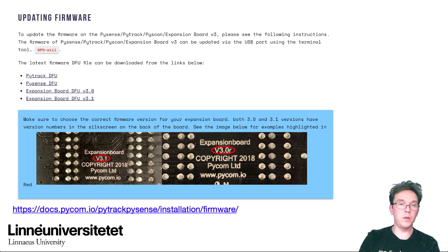What you're doing when updating is flashing the bootloader of the expansion board. So if you get a power short-out or something happens during that exact moment, it might be tricky to get things working again.